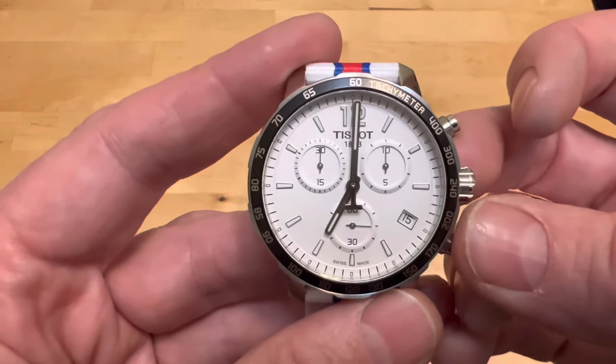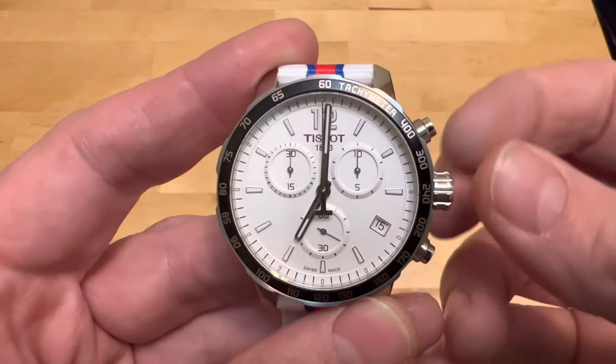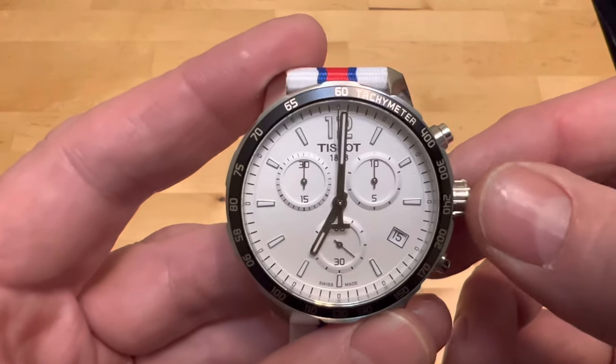Here's how to set the time and date on the Tissot Quickster watch. You pull the crown out to the first click — it's got two clicks. You pull it out to the first one and that puts you in date setting mode.